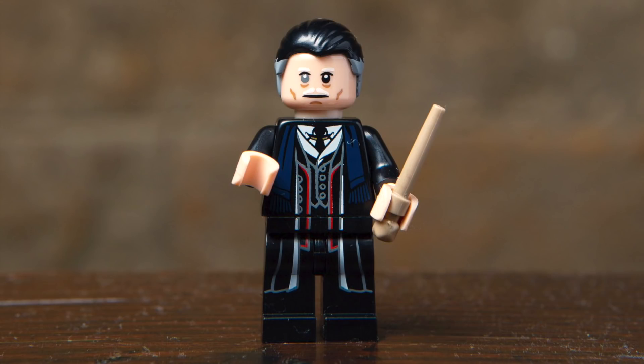Last but not least, we've got Percival Graves, and I really love the detailed print that continues from the torso to the legs. The slicked back hair piece features gray coloring on the side, just as it did in the movie. His main accessory is a wand piece, and his face is a bit of a tip-off to the transformation feature this minifigure will have.